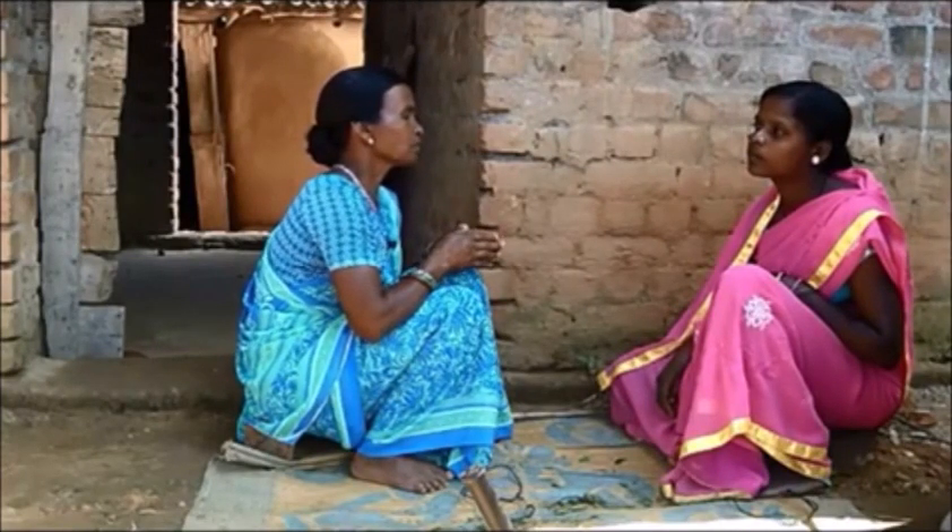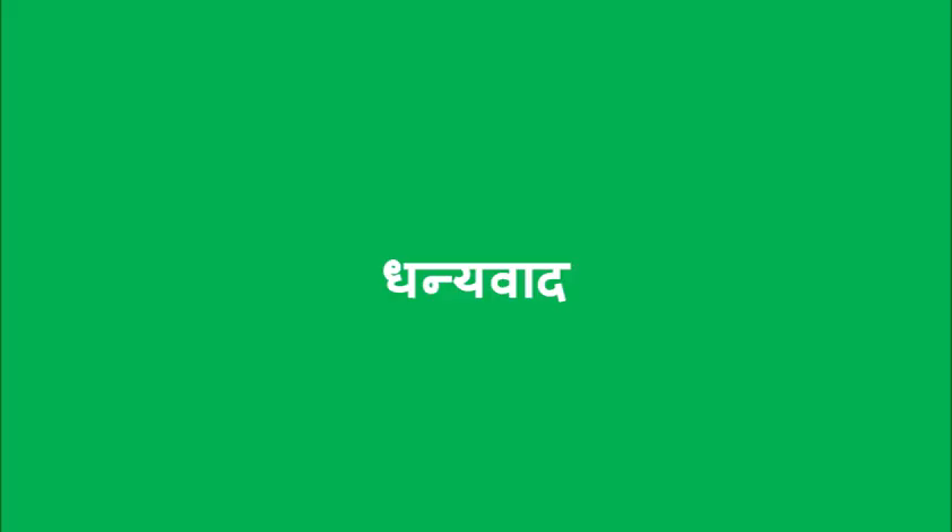I was prepared for the work that was created. We were taught in the community, and we were taught in the village. We were taught here.